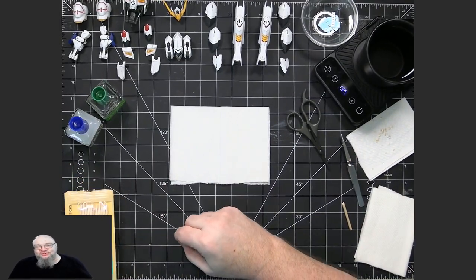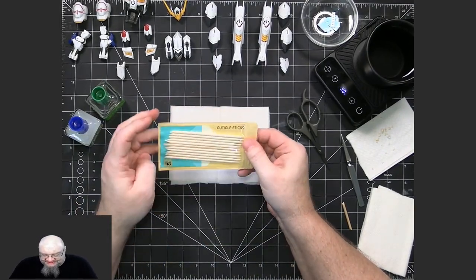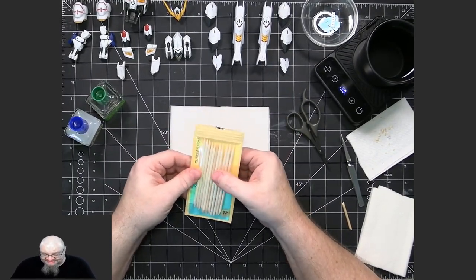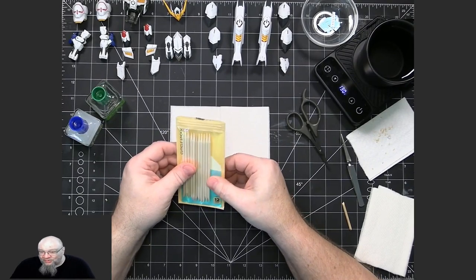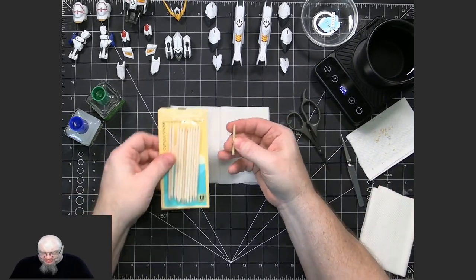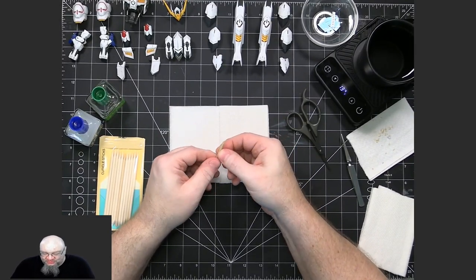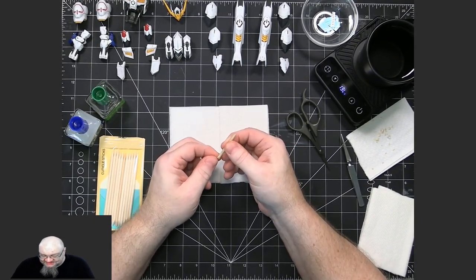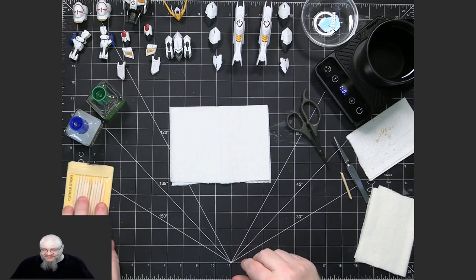Another thing I use to get the decals off the backing onto the piece is these bamboo cuticle sticks — cuticle pushers sometimes they're called. These are the best thing to use. You can get a pack of 12 for like a dollar at a pharmacy or a Walmart. As the bamboo gets wet, it can become more difficult to work with, so that's why I've trimmed it down. In the techniques, I'll explain how I trim this down to keep it nice with precise edges. These are very good to use.